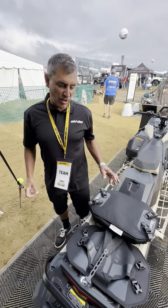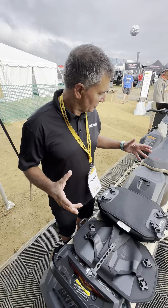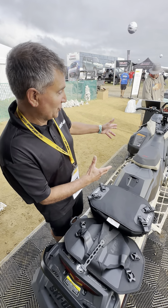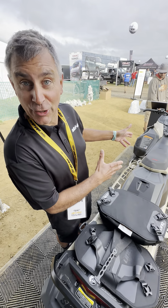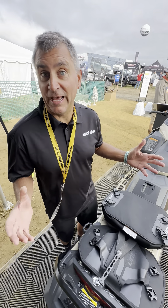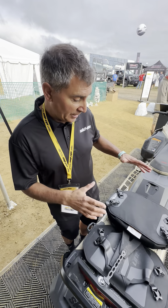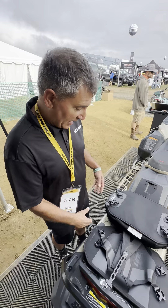Hey guys, Dave Nirona here at Hay Days. Often people are wondering what bags or accessories they should get with their sled. We're right here with the 2024 154 Summit X Turbo, one of the sleds I'm going to be riding this year. The only bag I use all winter long is now the Link Lite Pro bag, and here it is right here.